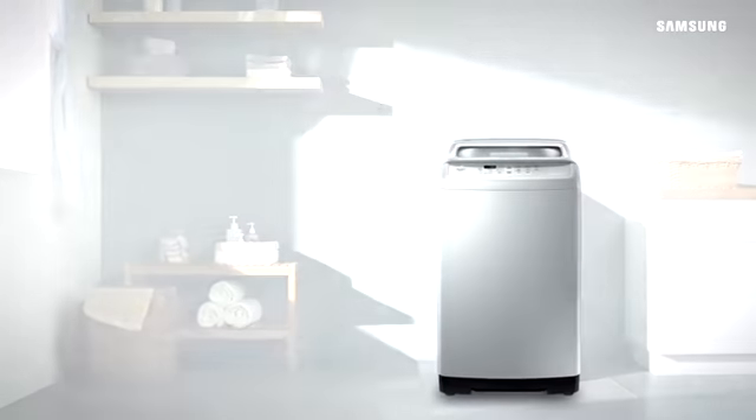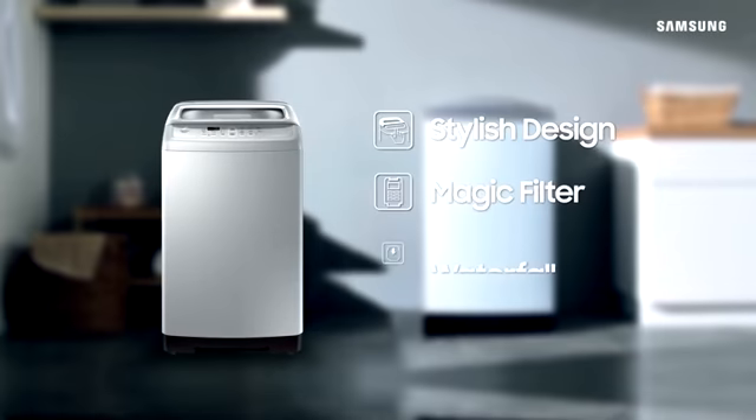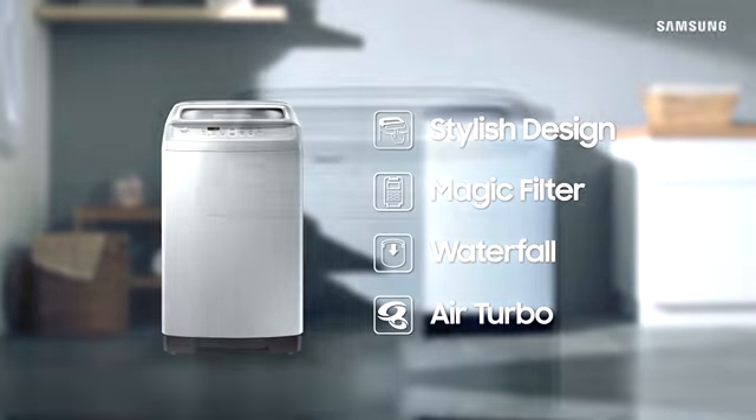The smart and easy way to do your laundry. Samsung Top Load Washing Machine. It features stylish design, magic filter, waterfall and air turbo.